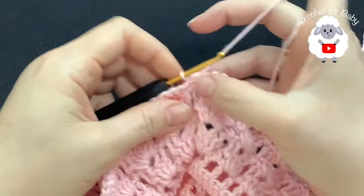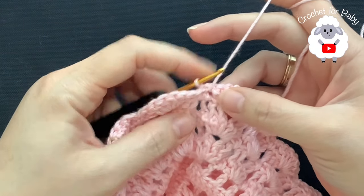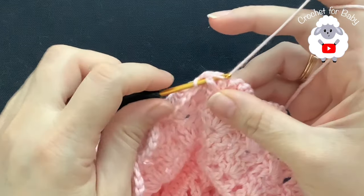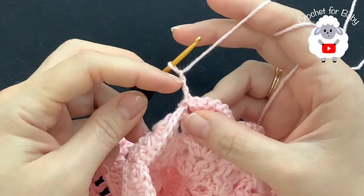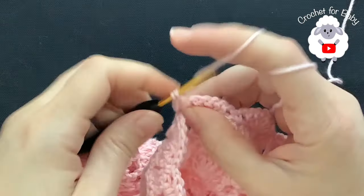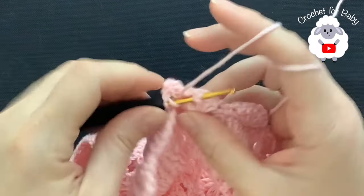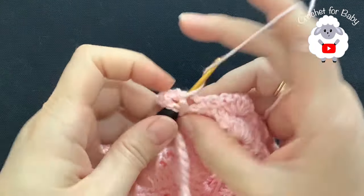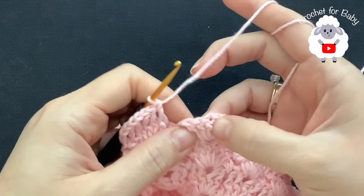For the seventh row I need to do the row of front post double crochets. Turn — I'm not going to chain one, just turn. Here to begin we're going to go to the first shell and into the first double crochet insert your hook and make a front post slip stitch. Now chain three — these three chains count as one double crochet. Into the next two double crochets work a front post double crochet on each one. Chain one, and into these last three double crochets make a front post double crochet on each one.